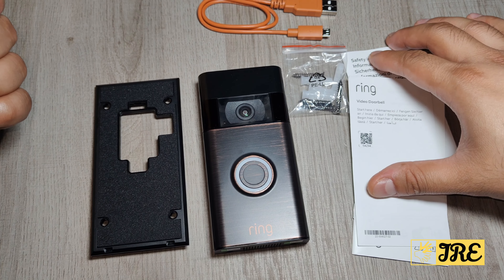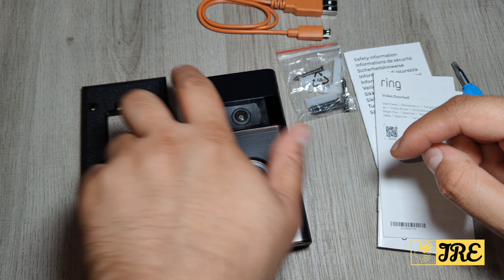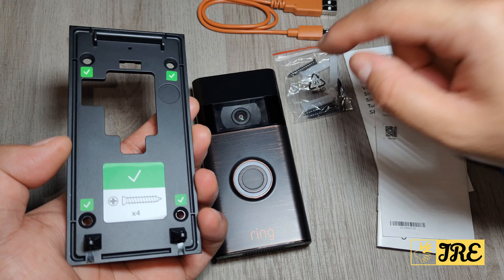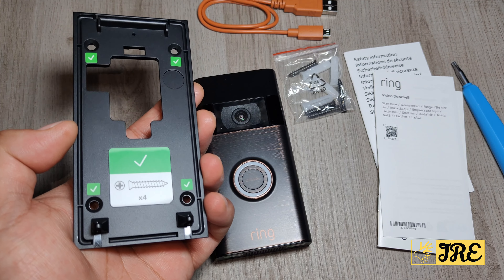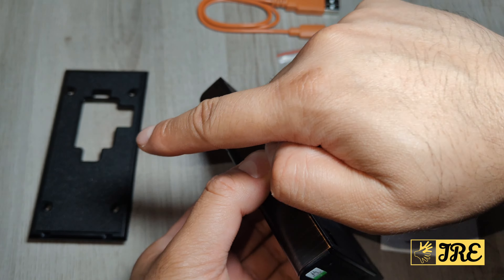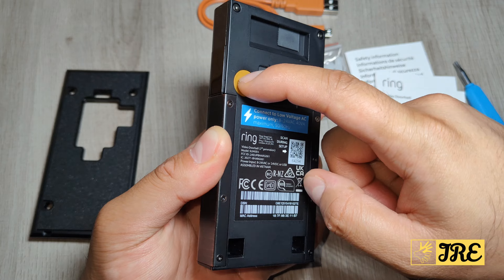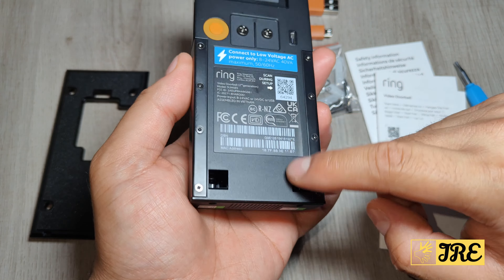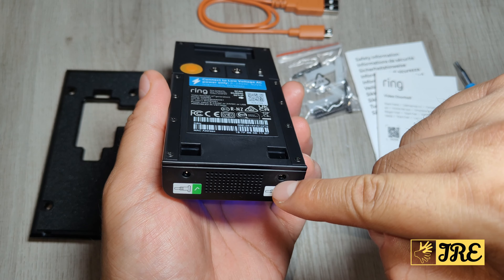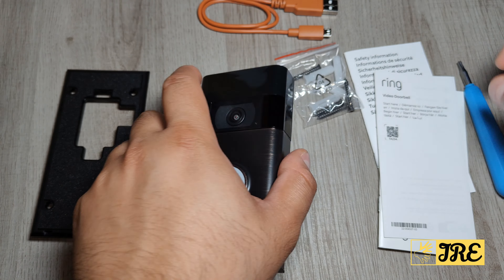It comes with a user manual and screws that you'll need to mount it. There are four screws that have to be fitted onto the wall or door, wherever you want to put it, and then you just fit the doorbell onto that. There's a button here — I think that's the reset button — and then once you connect it, there are two more screws that go underneath to lock it on so no one can just pull it off.